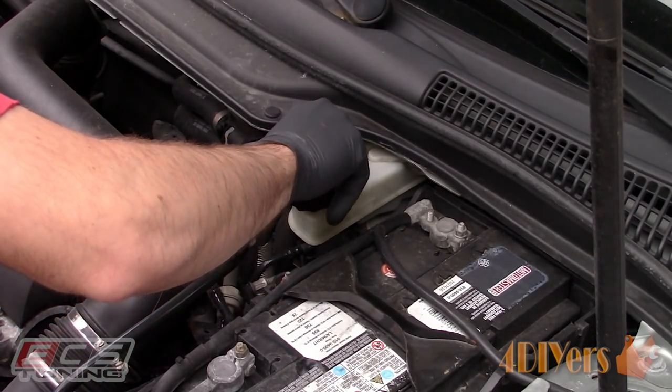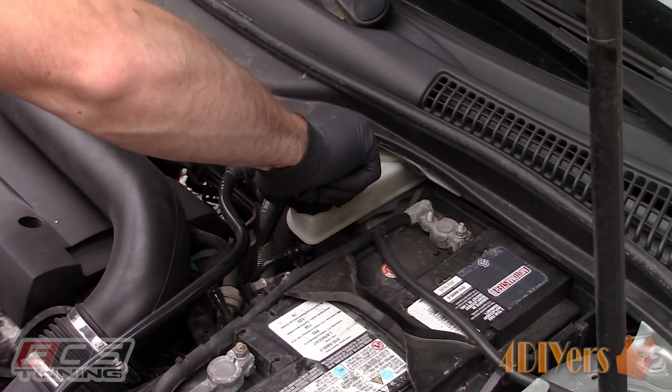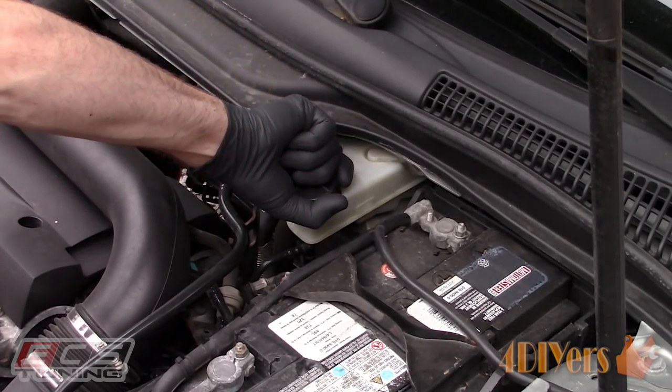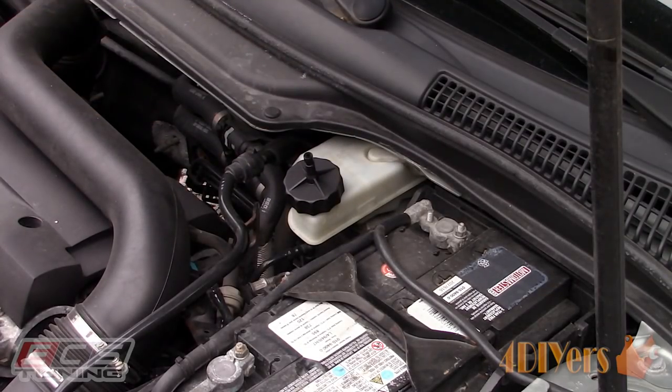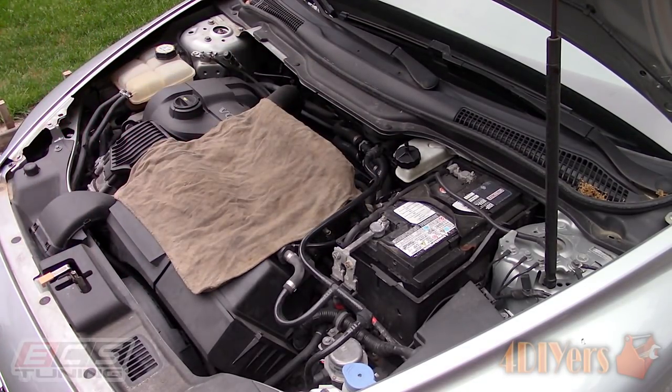Sometimes you can use a turkey baster or vacuum pump to remove a majority of the old fluid out of the reservoir. However, some of these reservoirs do have an irregular design or include baffles making this difficult, so we can skip this method. It may require slightly more fluid for removal at the first bleeder until we start seeing clean fluid.